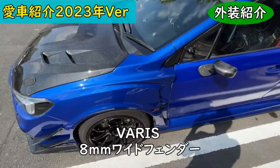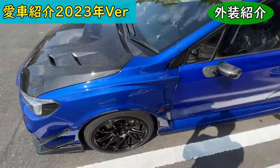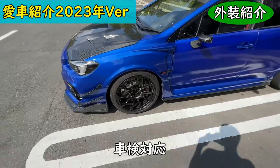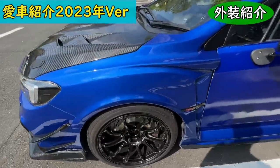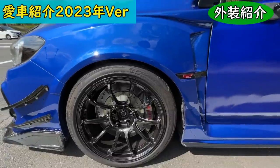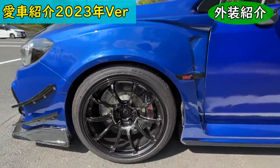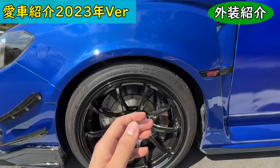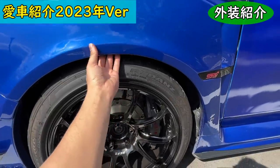Moving to the side: these are VARIS wide fenders — overfenders. They are 8mm wide, so they pass JCI inspection. They look really cool and are one of my favorites, though the inner fender needed some modification.